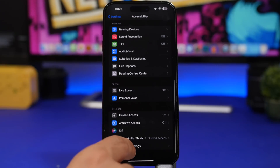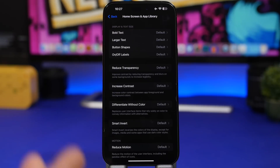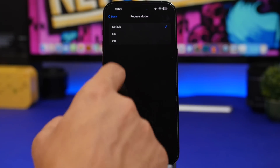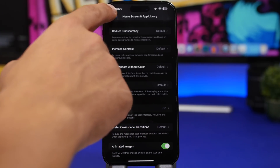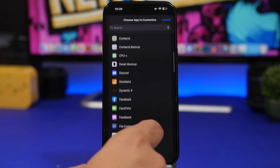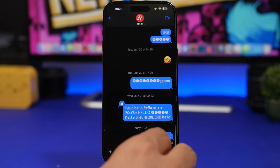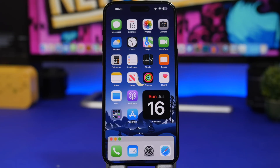Another cool iOS feature is Per App Settings under Accessibility. For your home screen, go to Home Screen & App Library and choose Reduce Motion to get a fading animation instead of the default zoom — which looks much better. Per App Settings is one of the most underrated iOS features. For example, if you want larger text in Messages, tap Add App, choose Messages, then select Larger Text. That app will have larger text while all your other apps stay at normal size.